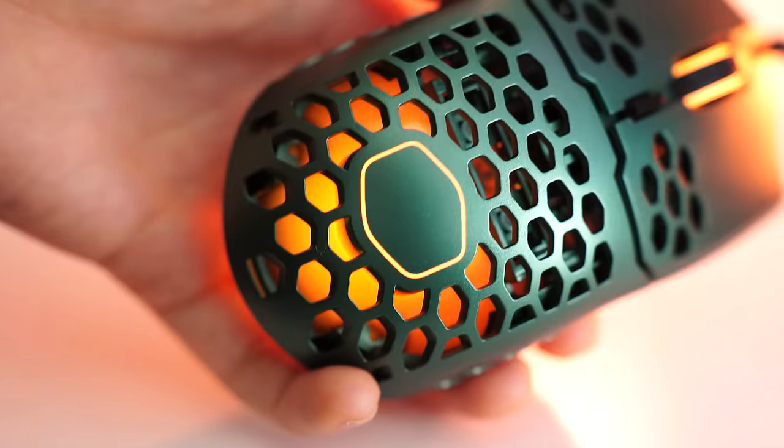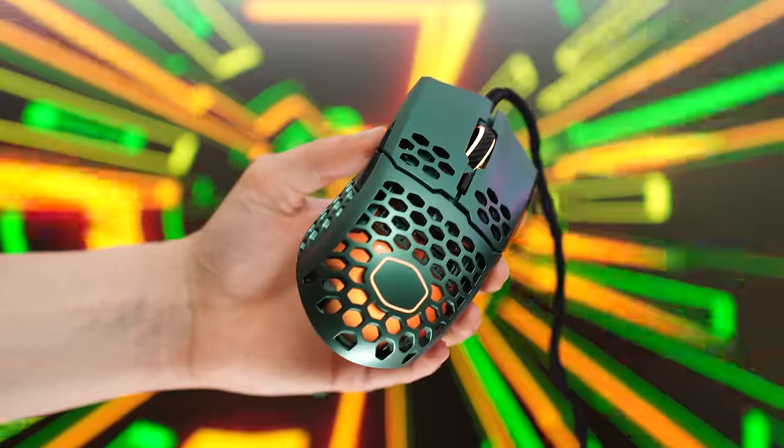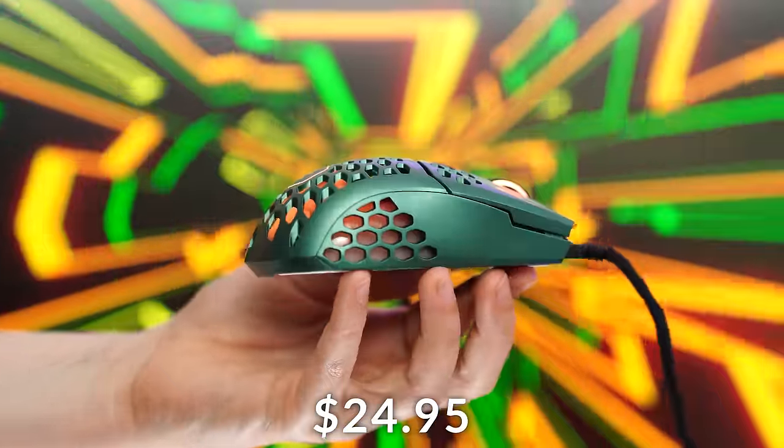Jumping into the number five spot of the best budget gaming mice in 2024 is the Cooler Master MM711, coming in at a price tag of $24.95.